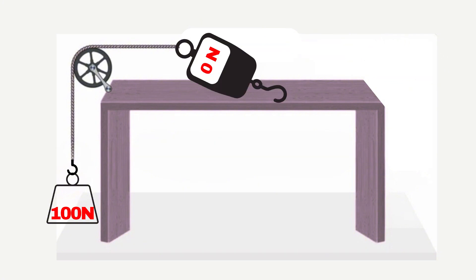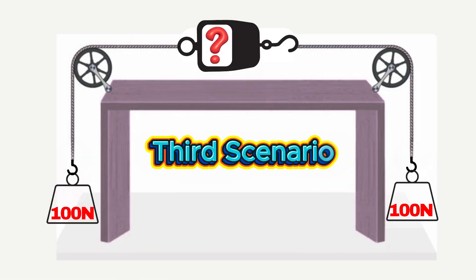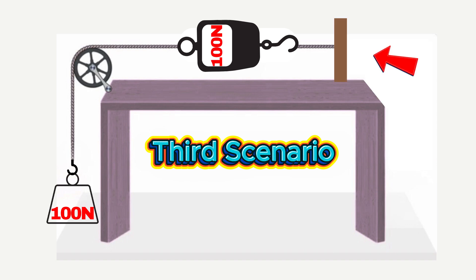Imagine if you removed the bracket or anchor point — the weight would immediately drop, and the scale would read zero since there's no longer a balancing force. Now, let's consider our final setup: imagine replacing one of the hanging weights with a fixed anchor, such as a wall or solid bracket.